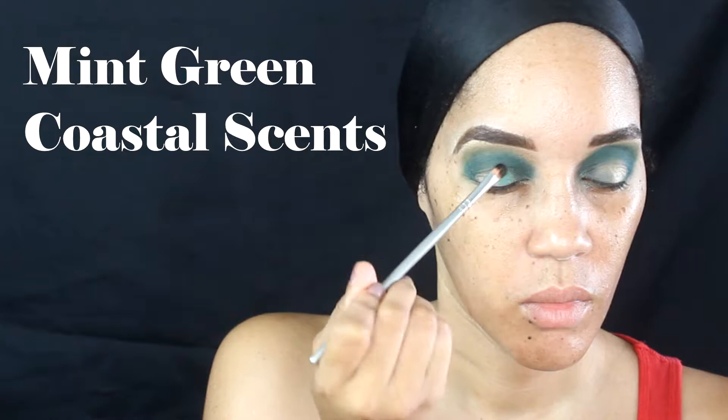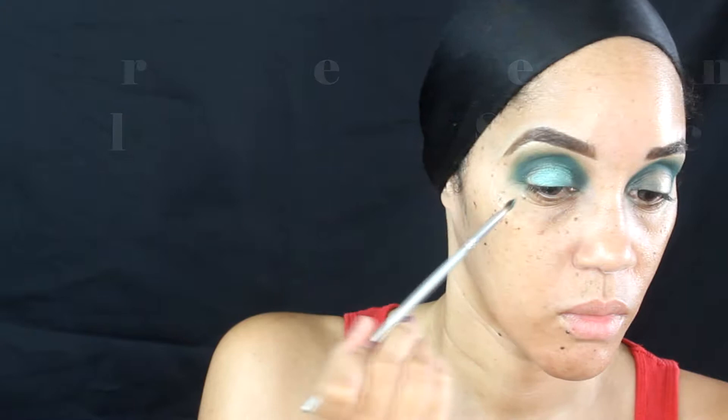Now I have this Coastal Scents palette — I think my sister got me this palette, but I rarely use it, so I'm really trying to make good use of all the palettes I have. It has this really pretty mint green in it, so that's what you see me using. I'm putting that on the middle part of my lid and just blending it up until I get the vibrancy I like.